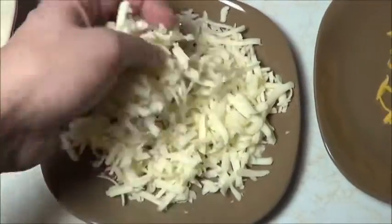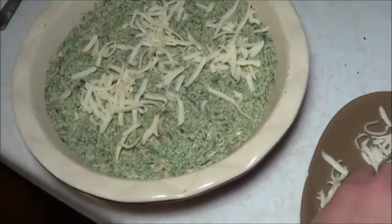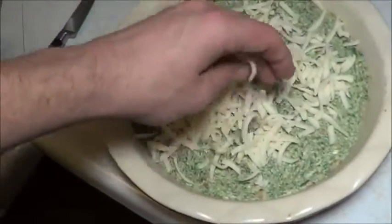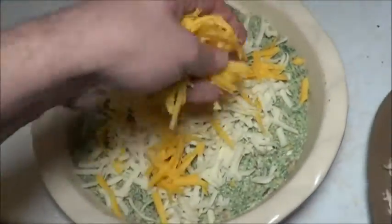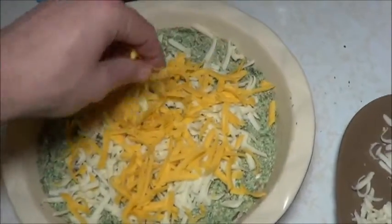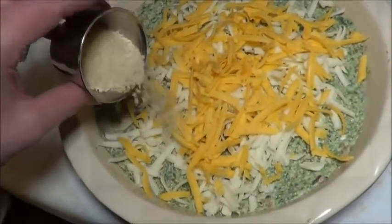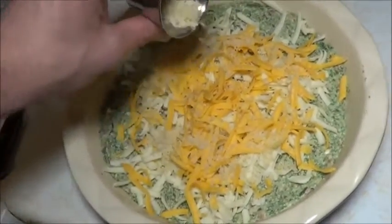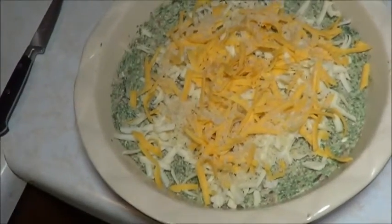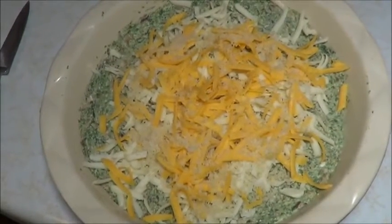I was just going to go with the mozzarella on top of this, but everything's better with cheddar, so we're going to put some of that on here too. Sprinkle it fairly evenly — add the cheddar. See, that even looks better. Just got a little bit of panko crumbs here and going to sprinkle them out. And into the toaster oven — we're probably going to go with half an hour at 350 first and we'll check back on it along the way.